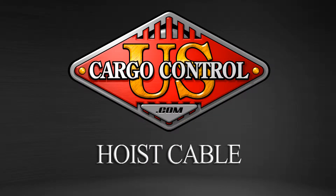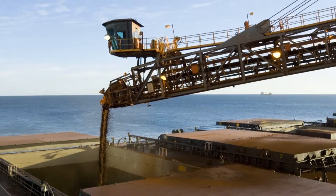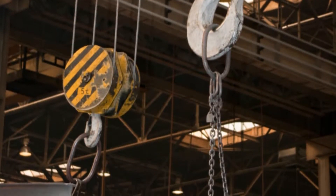U.S. Cargo Control offers hoist cable in a wide variety of classes and finishes for nearly any application. Using wire rope for hoist cable is ideal in most situations since it is best in outdoor environments, remaining consistent in wet and dry climates.